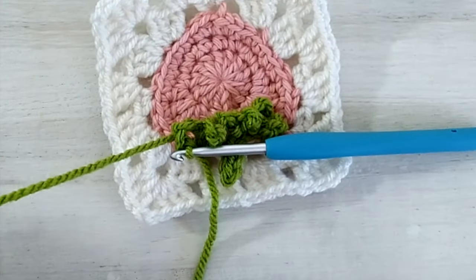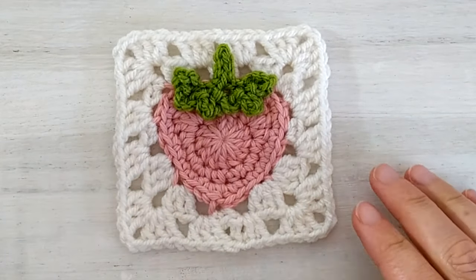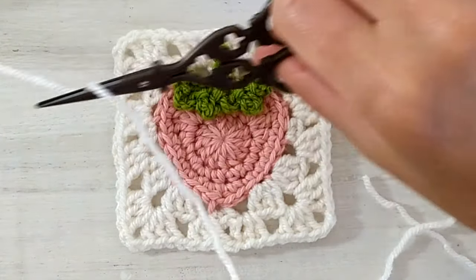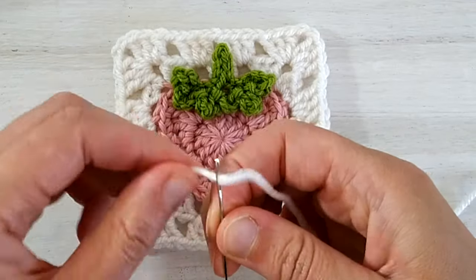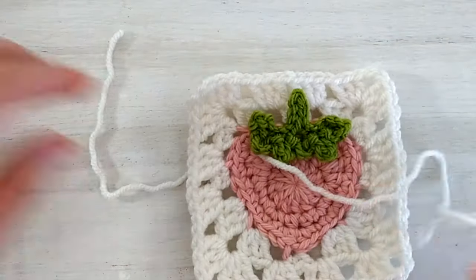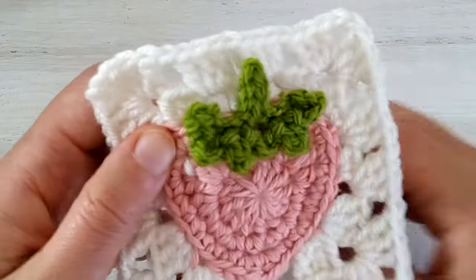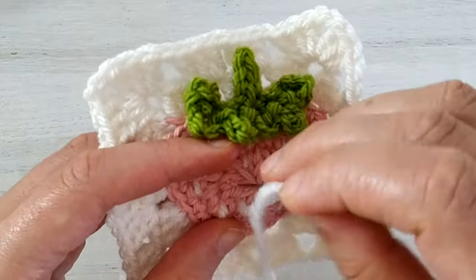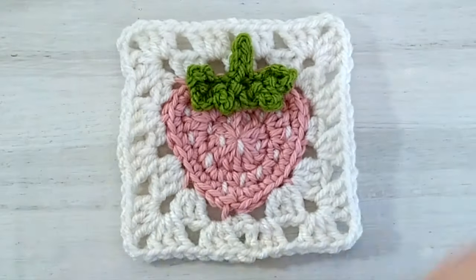Once the slip stitch is made in that last stitch, cut the tail and weave in your ends. Now the last thing we need to do is to embroider the seeds. For that take a length of white yarn and using a tapestry needle, embroider very short stitches all around the strawberry. Always leave a little bit of tail for weaving in the ends. Weave in your ends and your strawberry granny square is ready.